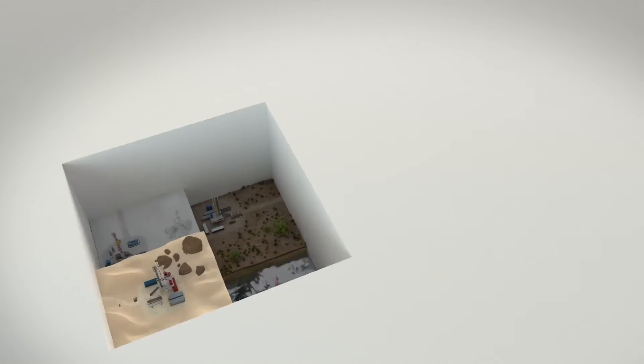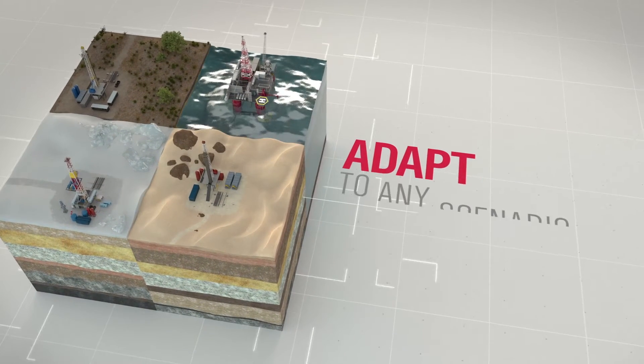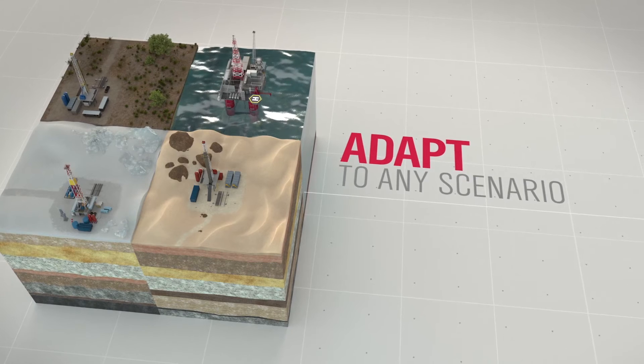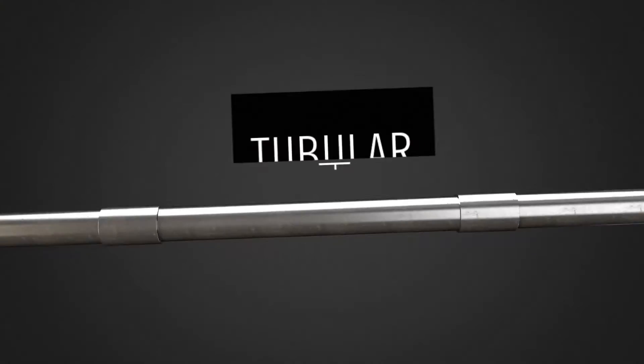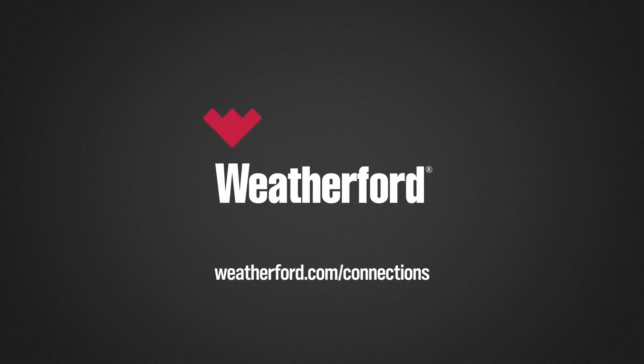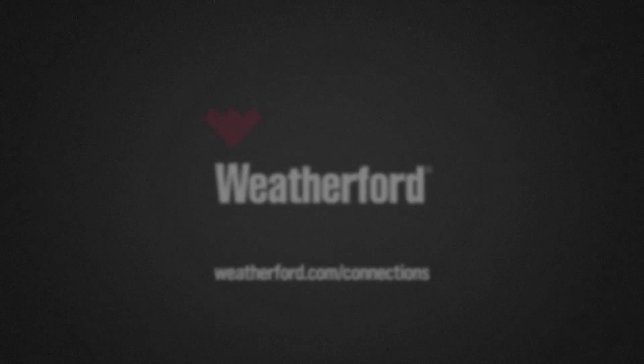As a global leader in tubular running services, Weatherford can adapt to any operational scenario, whether you work in offshore, deep water, or critical onshore wells. Make all the right connections for well integrity.